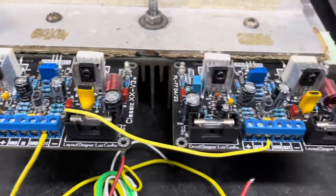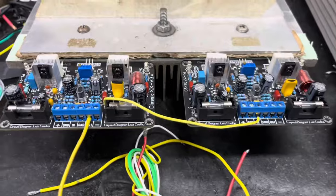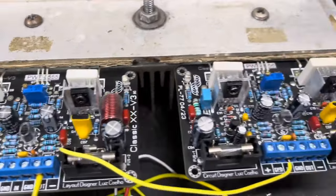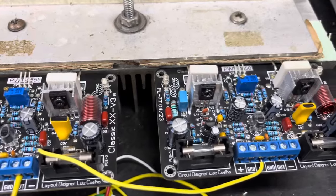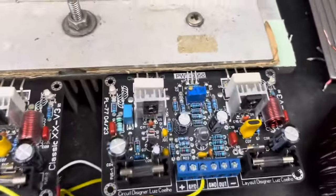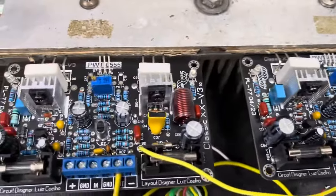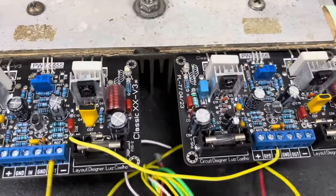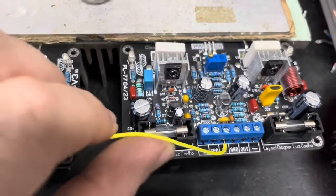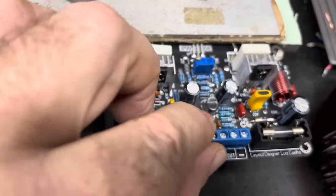Fala pessoal, beleza? No vídeo de hoje nós vamos testar essas placas PWT Classic 20V3. Essa placa roda em bridge — vocês vão ver ela funcionando em ponte sem precisar de nenhum tipo de placa ou acessório adicional.